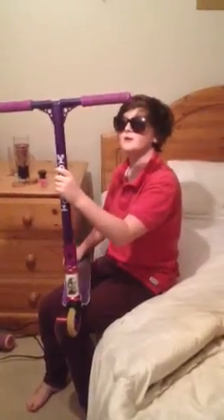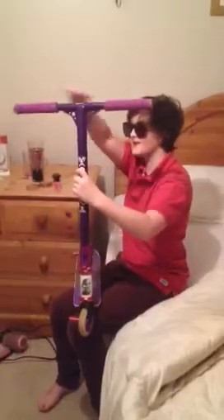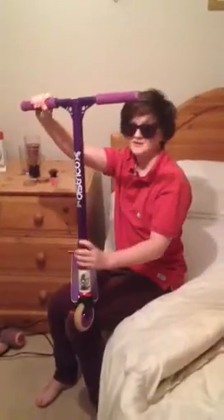Hi, I'm James Andrews and this is my scooter check. I've got purple blunt grips, very comfy.